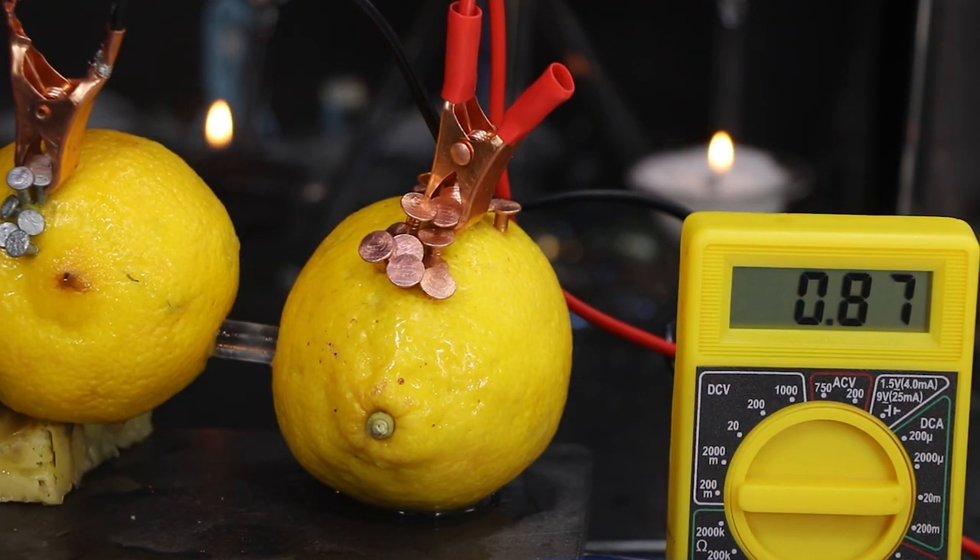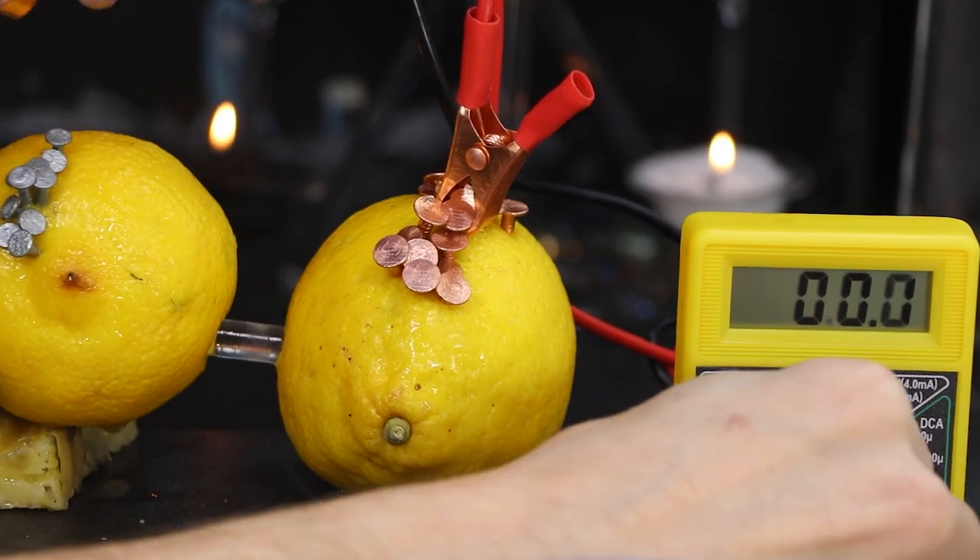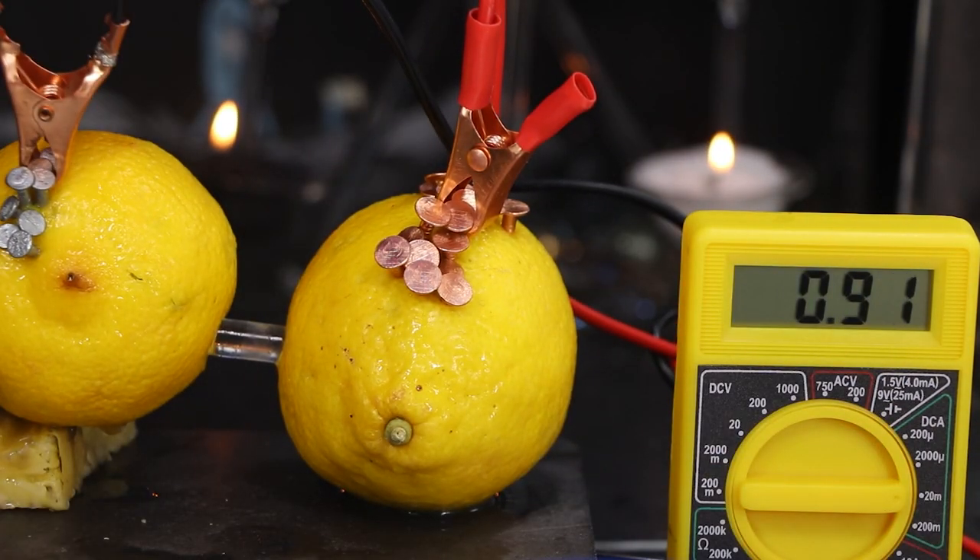From doing these tests, I found out the battery I built in my last video doesn't actually need a salt bridge — it just needed a stronger acid.